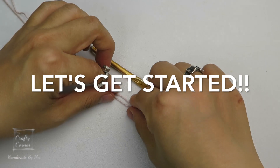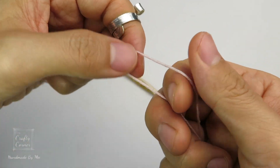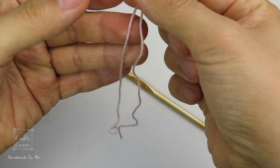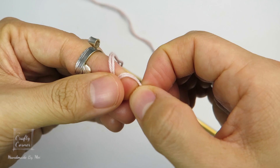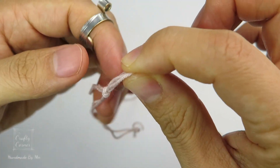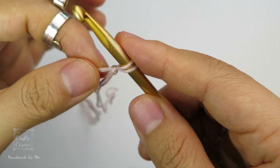Alright, let's get started. For this pattern, I am using 2 strands of yarn because the yarn I am using is very thin, but you can use any type of yarn you have. Firstly, make a slip knot. Wrap the yarn around your finger and bring the working yarn through the loop. Once you have the slip knot made, insert the hook and make sure the loop is not too tight.